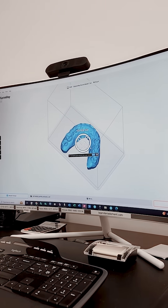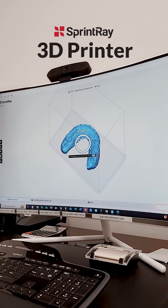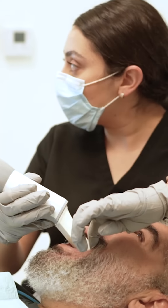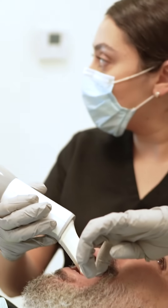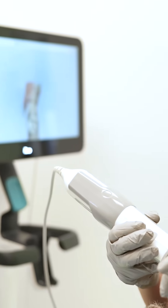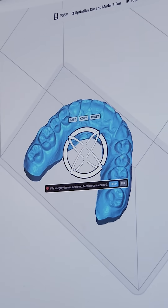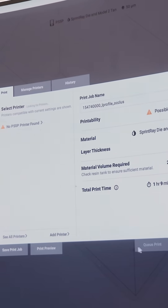We just implemented the Sprint Ray, a 3D printer, in our office. So instead of taking impressions and all that in the patient's mouth, we scan them, and then we use software to design it, and then we submit it to our printer.